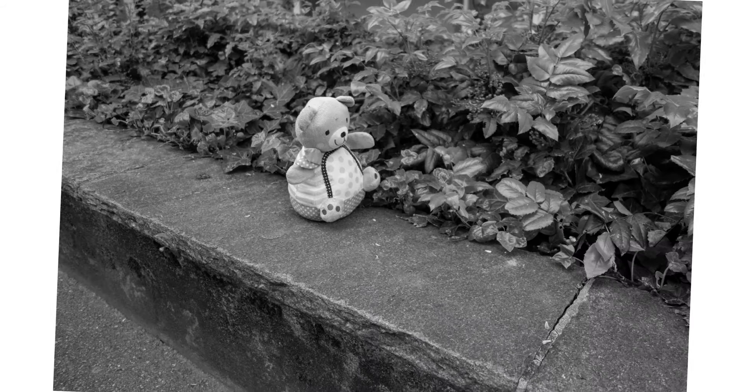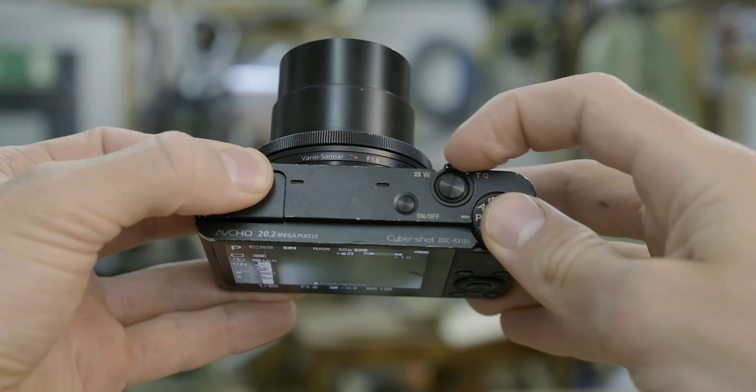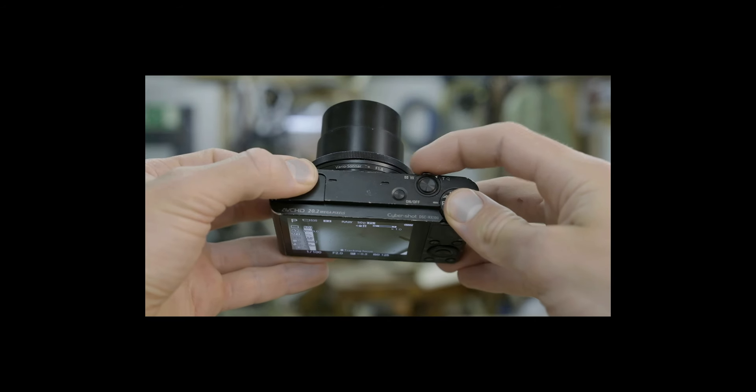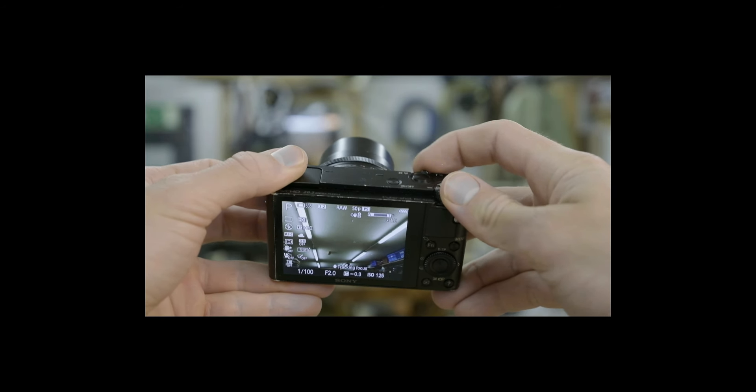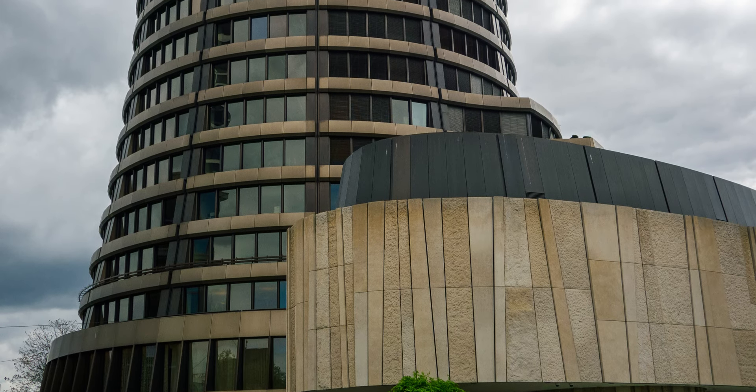You may or may not have noticed that all of my photos were taken at 28mm, and that's because my zoom doesn't work anymore. But despite that, I really liked the pictures that I was able to get with this camera.